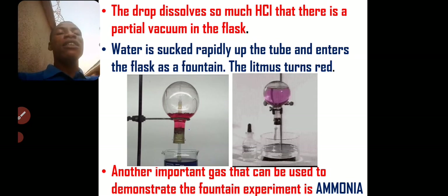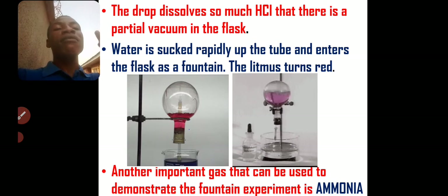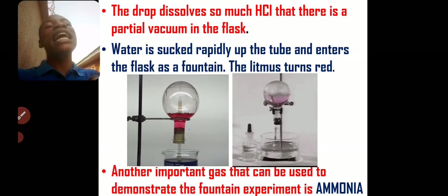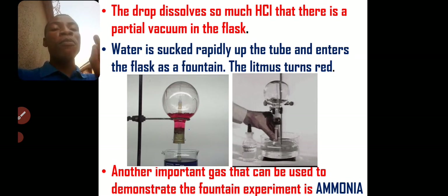The drops that come out from the long tube dissolve so much HCl that there is a partial vacuum in the flask. So water will now enter into the flask so rapidly in the form of a fountain, and the litmus will turn from blue to red.